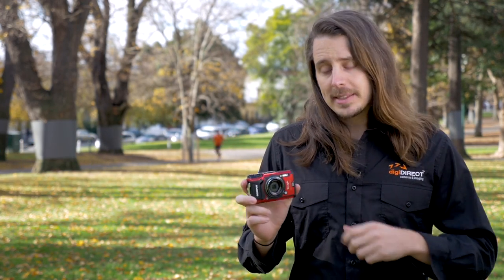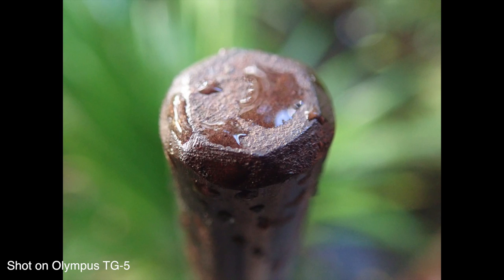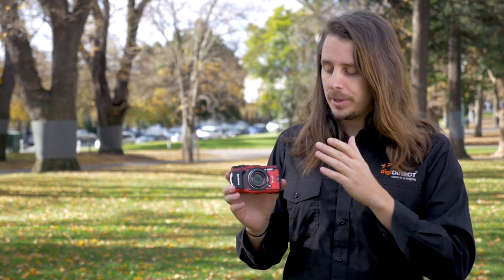A lot of this has to do with the fact that this camera has the same image processor inside of it as the Olympus E-M1 Mark II, their flagship camera. So we're going to see a number of features from that camera carried over to this one as well. It also has a number of tracking features which have been carried over from the TG tracker and put into this camera.